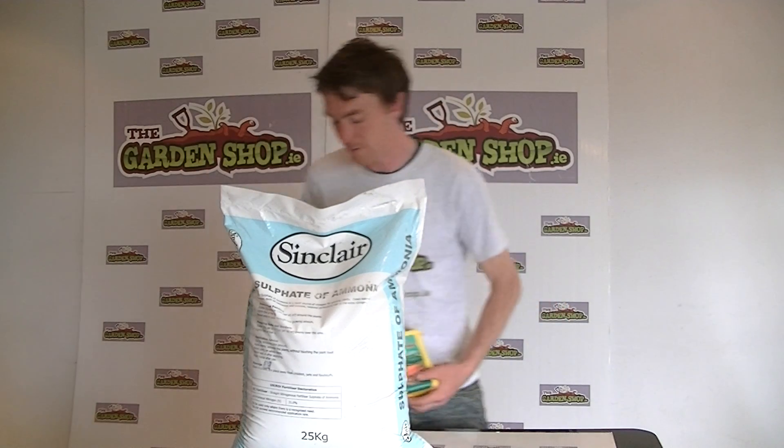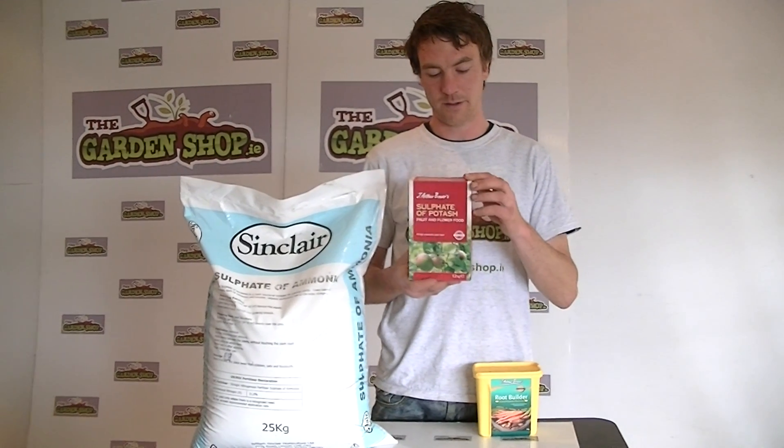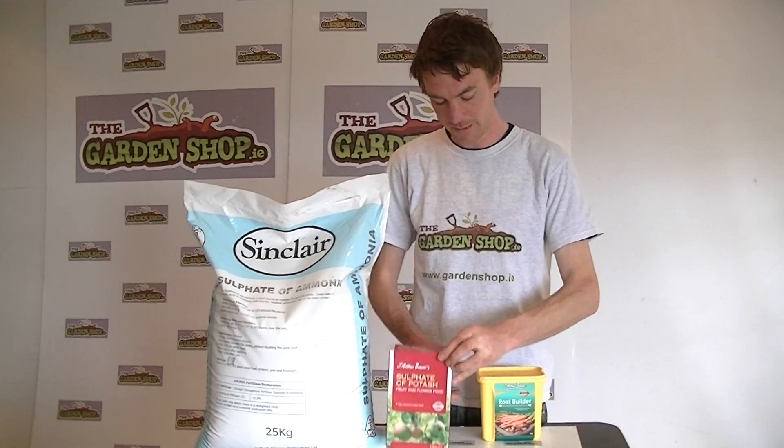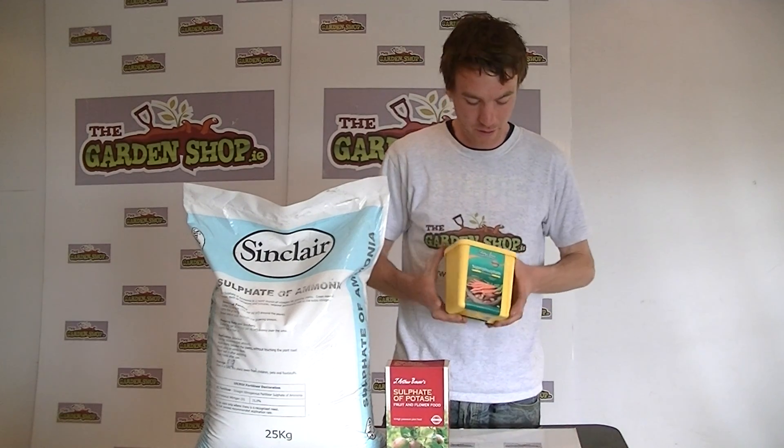It's just part of a range of fertilisers we sell on the website. We also sell a potassium based fertiliser, which is the sulphate of potash. And we also sell a phosphorus based fertiliser, which would be the root builder or super phosphate.